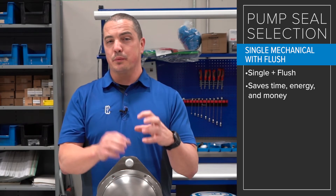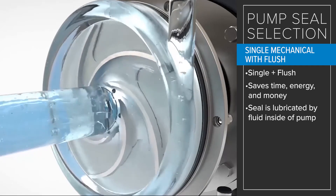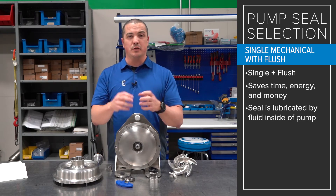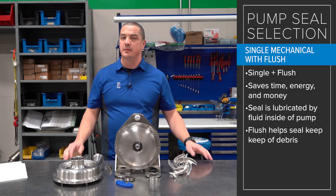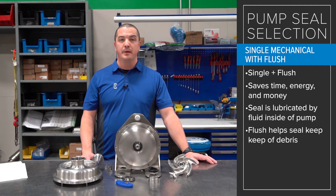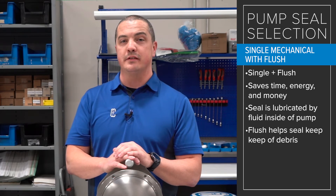It's important to note that the seal itself is always lubricated — when the pump is running — by the fluid inside the pump, and when the pump is sitting still it's still wetted on the back side of the seal from the flush itself. So when you have a sticky, viscous, or difficult product, that flush is always going to help keep the back side of the seal clean and clear from debris. We also hear about pumps running dry — flush can be very important then as well, because when the pump is running but there's no fluid in the volute, the seal flush will keep the seal cooled and lubricated, since the fluid passing through the seal face is what actually lubricates the seal.